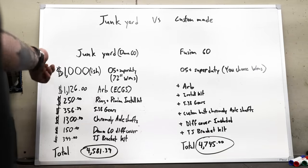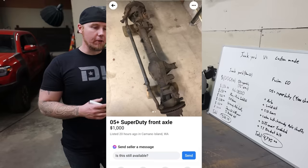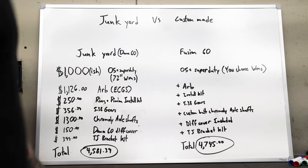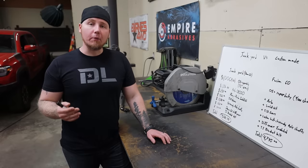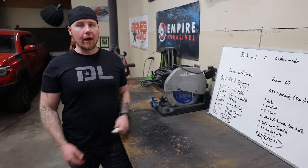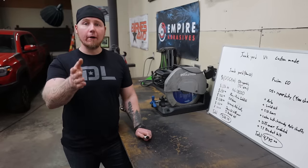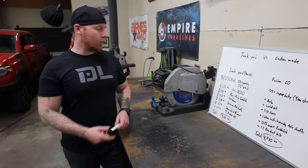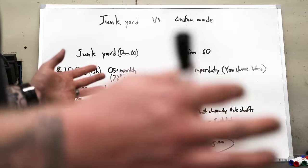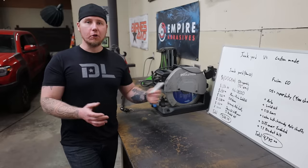For a junkyard Dana 60, about $1,000 is a pretty reasonable price based on what I've seen over the last year. The cost of these axles has gone through the roof — I've seen 05-and-up Super Duty axles go on Facebook Marketplace for $1,500 and sell within 30 minutes. I think $1,000 is a realistic expectation, at least up here in the Pacific Northwest. You're also locked in at a 72-inch wheel-mount-surface-to-wheel-mount-surface measurement — no flexibility. It's something built for another truck that you're grafting into yours.